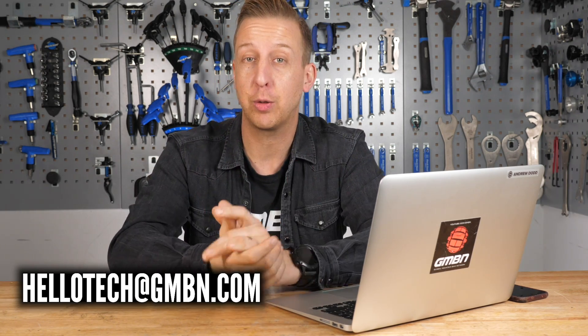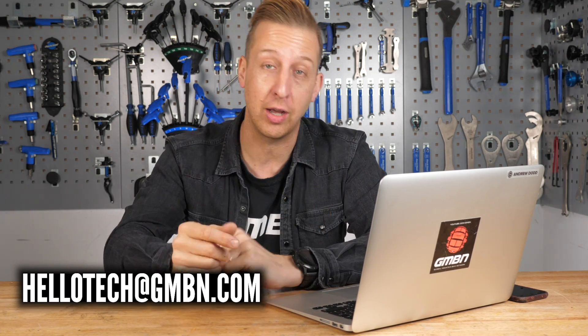So that's another weekly Q&A show in the bag. If you've got any questions, comments, or anything like that, get them in the comments below and we'll get back to you for next week. For a couple more useful videos, click down here for some classic workshop mistakes and click down here for some trailside hacks. As always, don't forget to subscribe to GMBN Tech — we love having you guys here. Share it around and give us a thumbs up.